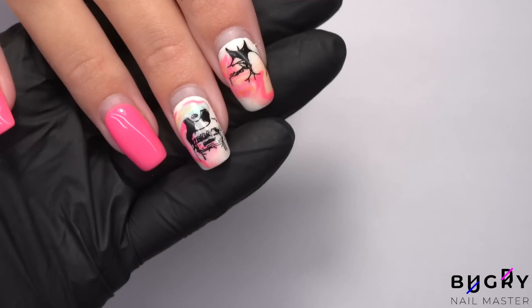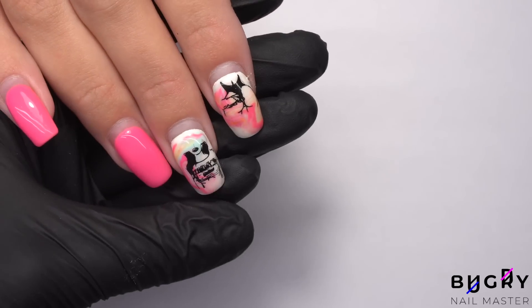I'm getting straight to work by removing the coating with my nail drill using harsh abrasion.